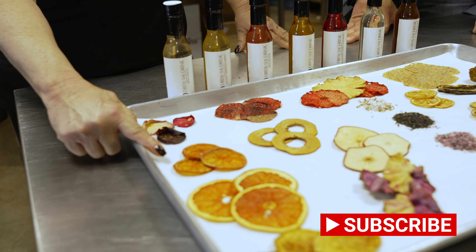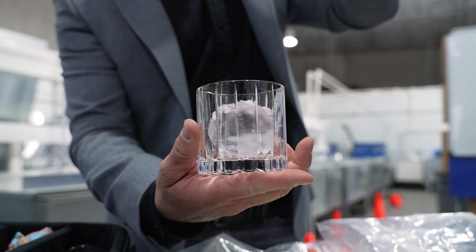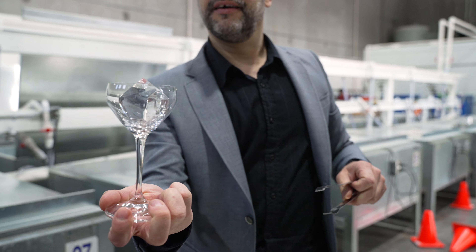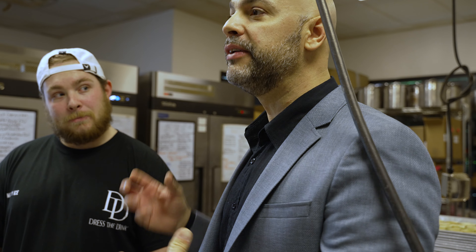Our blood oranges, grapefruit. So now what we'll do is I'm going to pull out four glasses and you guys will just show me some ideas.